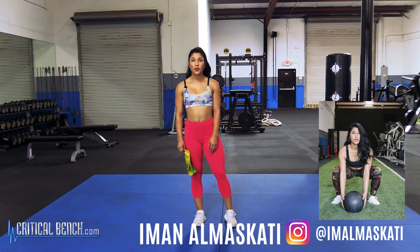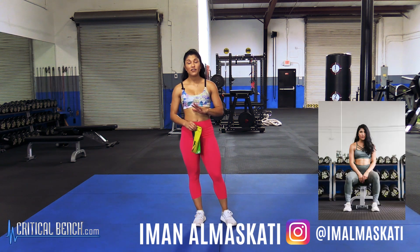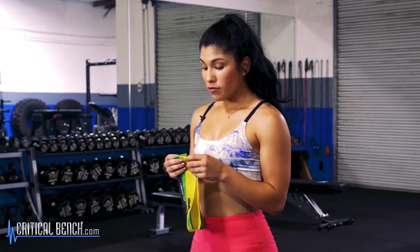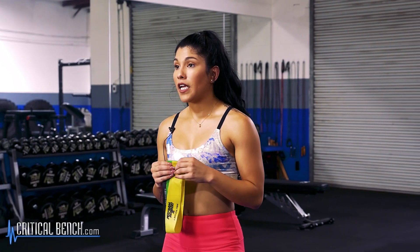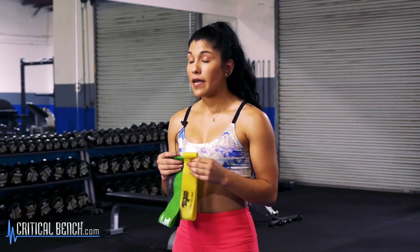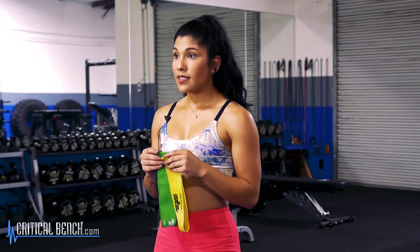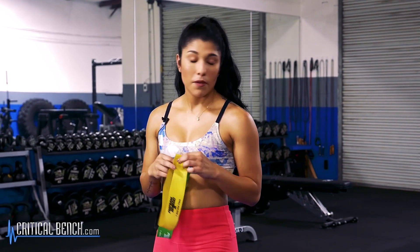Hi guys, my name is Iman and I'm here with Critical Bench today and I'm going to show you five different lower body exercises using just resistance bands. Most resistance bands come in packs of three and they're going to be weighted light, medium, and heavy, color coordinated as so. For today's exercises I'm going to be using the medium and the heavy bands.